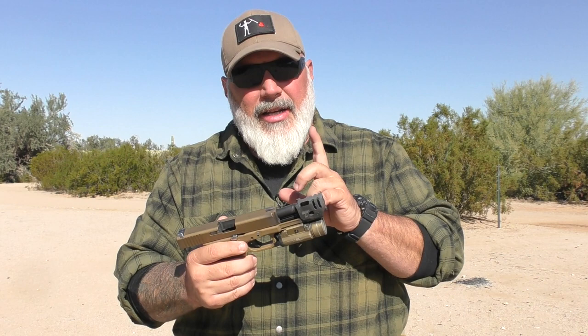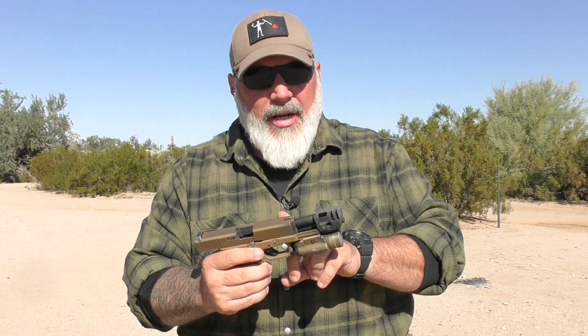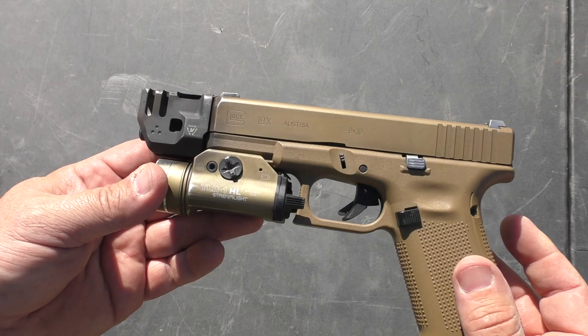So I went ahead and got this so that I know what I'm talking about when it comes to this. It is a cool item. One of the things I like first and foremost is that you don't have to change your barrel. You can use your stock Glock barrel or whatever barrel you have in your gun, because this connects via the guide rod that comes with it.